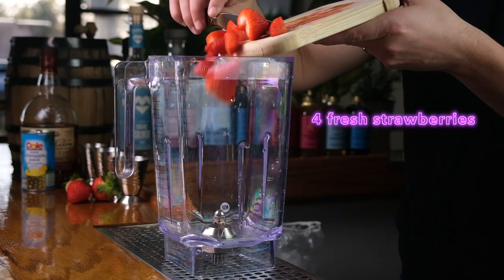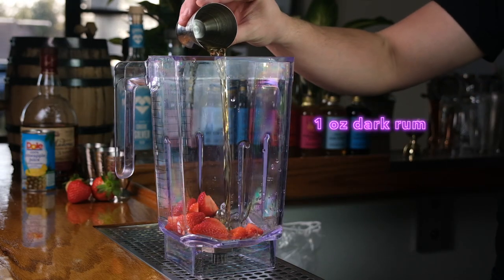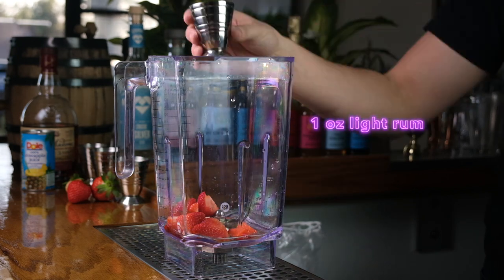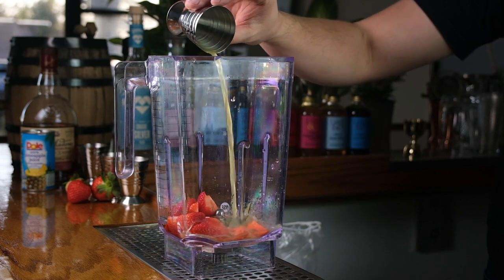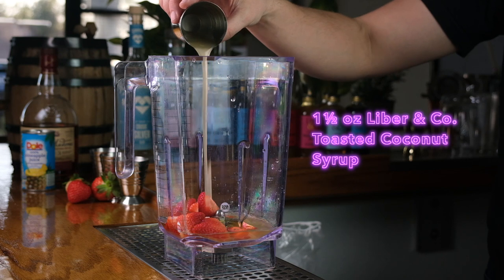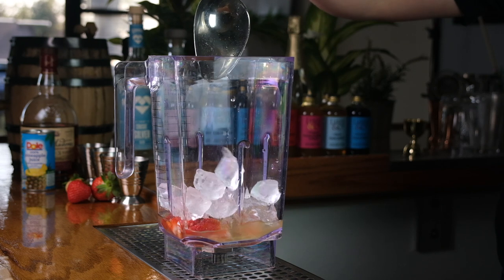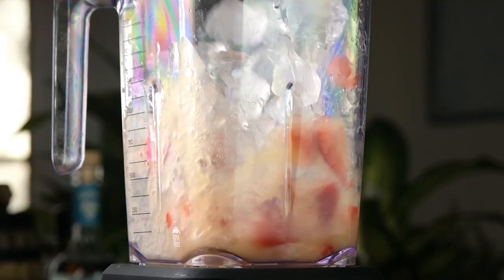I've got my blender here and to get started, I'm just going to add four freshly sliced strawberries. Now we'll add one ounce each of dark rum and light rum. We'll add that same ounce and a quarter of fresh pineapple juice. And here we're going to add one and a half ounces of toasted coconut syrup — that extra half ounce in this blended version is going to overcome those chilled taste buds. All that's left to do now is add about a cup of ice. Now we're just going to blend this on high for about 15 seconds.